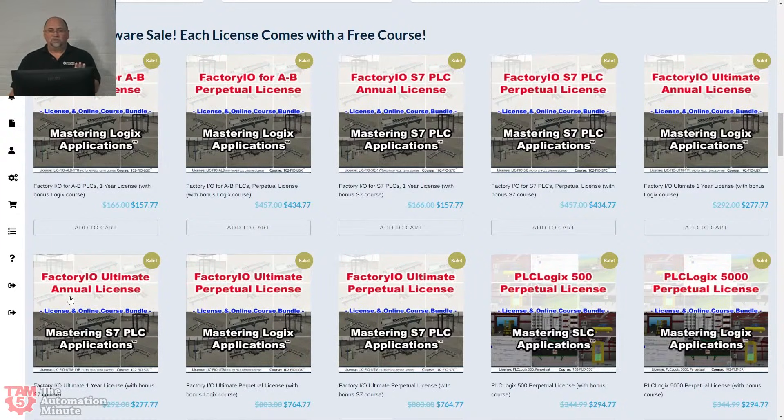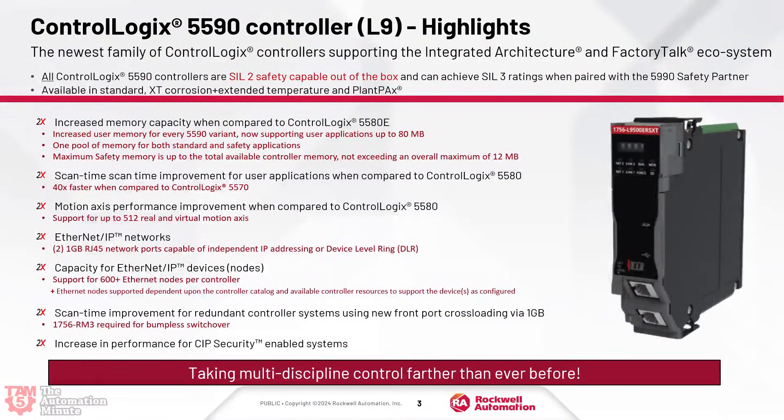Let's get into the main event: the 5590. Here are the highlights. First, all of the 5590s are SIL 2 safety compatible — so they're all safety controllers. You can't do SIL 3 without a partner, but they're all SIL 2, which is very interesting. Next, they have double the memory compared to a 5580. And they have twice the scan time speed — twice as fast as a 5580, but 40 times faster than an L7, which is much faster than the older CompactLogix and ControlLogix generations.